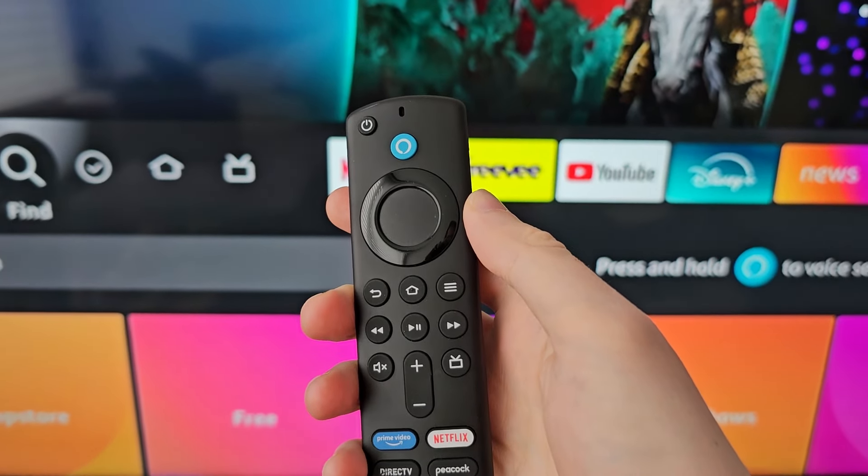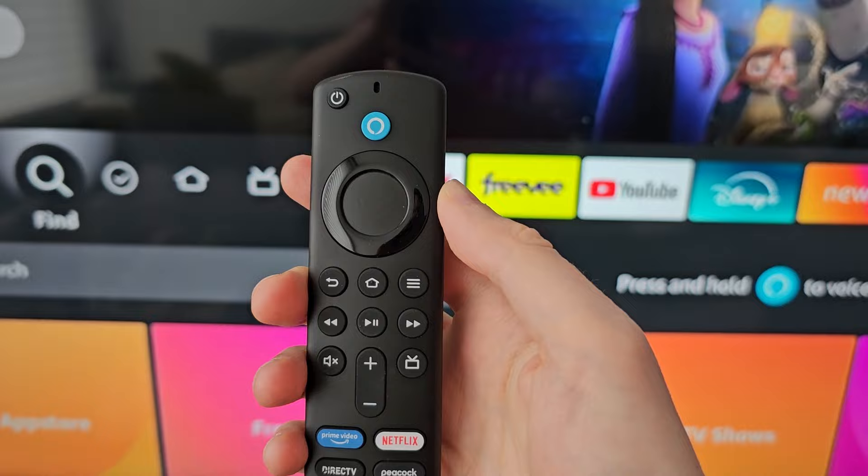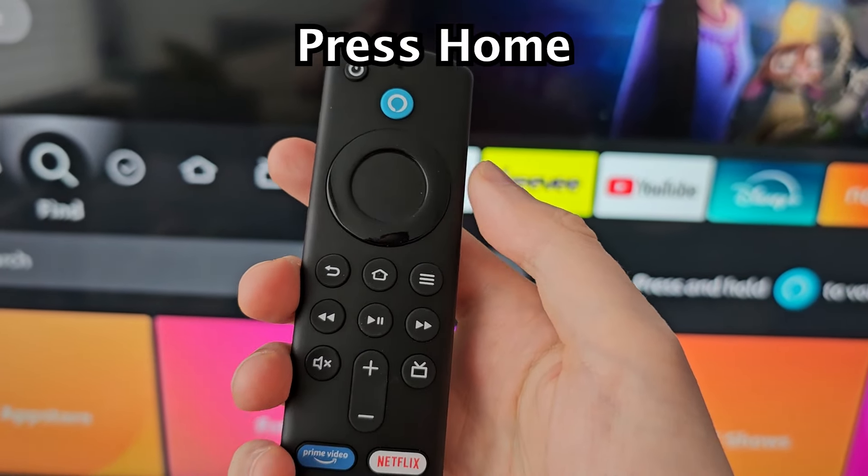Alright guys, I'm going to show you how to factory reset your Fire TV device. It'll be back to like when you first bought it. It's pretty simple, so first just press home.